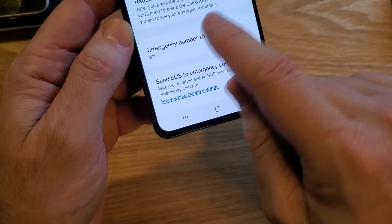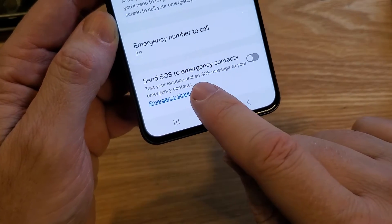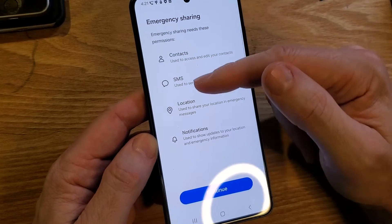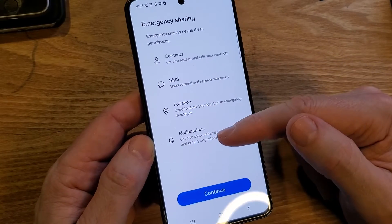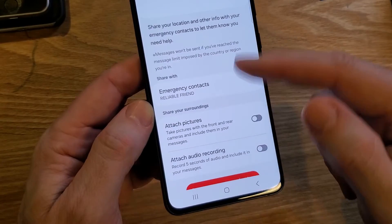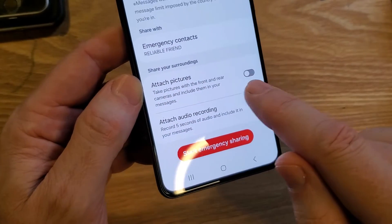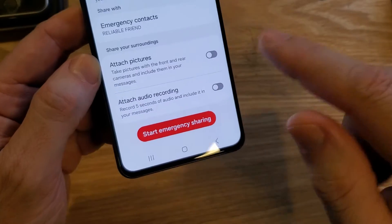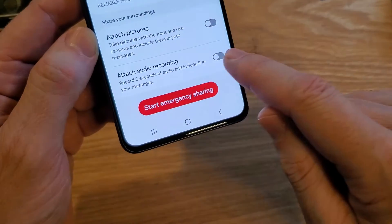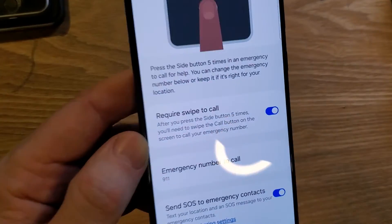There's also 'Send SOS to Emergency Contacts,' which texts your location and an SOS message to your emergency contacts. You can turn that on. Inside the emergency sharing options, you can choose to attach a picture — maybe you're hiking and need a photo of your location, or you're at a restaurant or sporting event and someone is hassling you. You can also attach an audio recording. Consider deeply what you want to do in each of these instances.